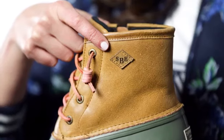Feeling creative? This style can be customized from the sole up, including a personal monogram. This is the Saltwater Duck Boot by Sperry.